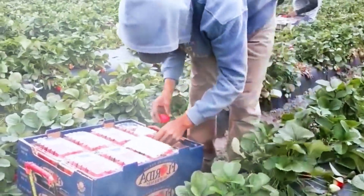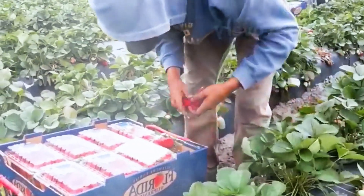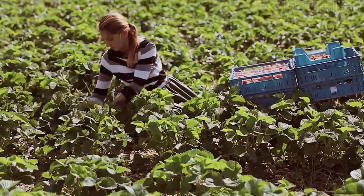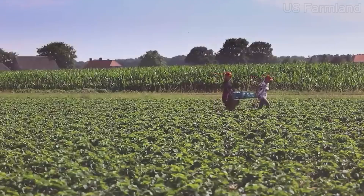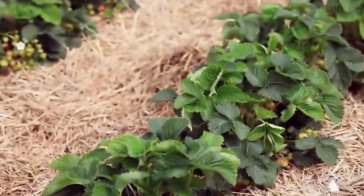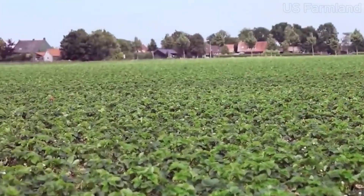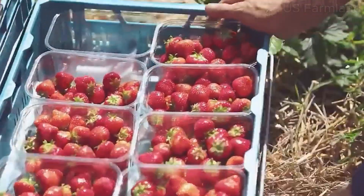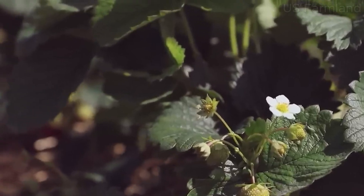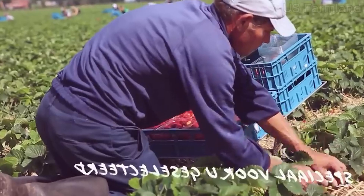So there you have it — the fascinating journey of strawberries from the field to your plate. Whether you enjoy them fresh, in a jam, or as part of a delicious dessert, strawberries are a fruit worth celebrating. Let us know in the comments what your favorite way to enjoy strawberries is. Until next time, goodbye!